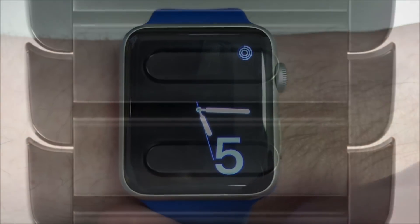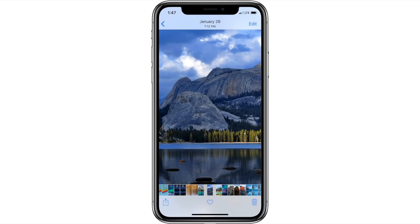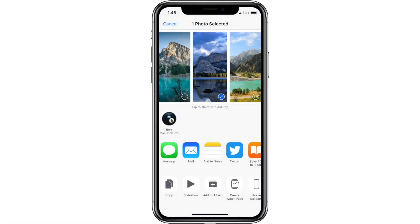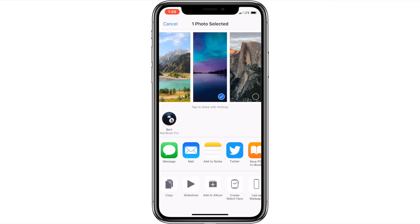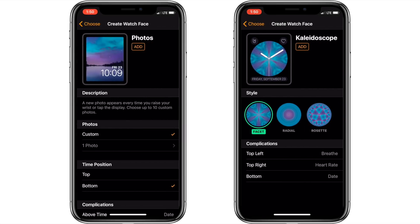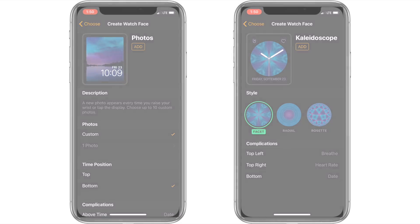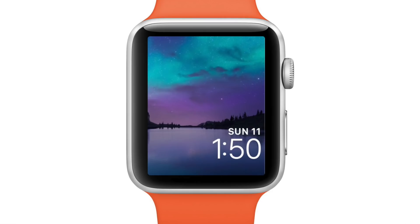Another watch face option that's relatively new with iOS 11 and watchOS 4 is creating a new watch face from any pictures on your iPhone. You can start this process by using the share sheet when viewing a picture on your iPhone. For example, in the Photos app, find a picture you'd like to use, press the Share button, and choose the Create Watch Face option. You'll be presented with two watch face options — either the Photos watch face or the Kaleidoscope watch face. Once you make your selection, the Create Watch Face screen will pop up to let you customize the watch face as you like. When you're happy with it, just press the Add button, and that should be the new face on your Apple Watch.